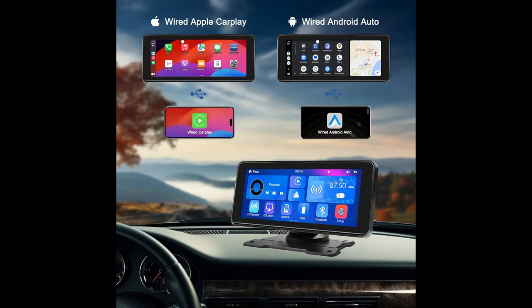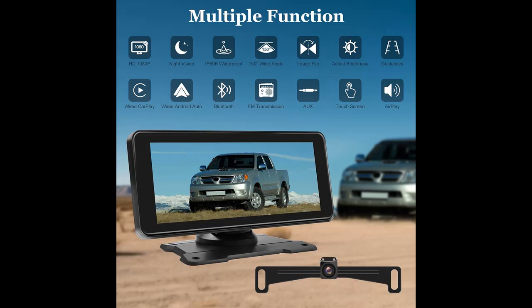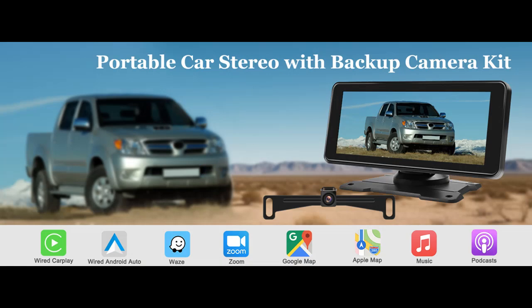Hidden license plate bracket. The license plate camera can be hidden behind the license plate bracket, which makes the camera not easy to detect when not in use, keeping the appearance of the vehicle neat and beautiful. It also prevents the camera from becoming a target of theft or vandalism, and installing it requires no drilling — simple and fast.